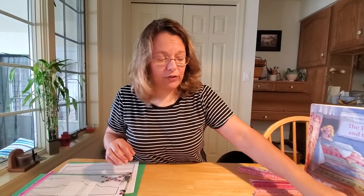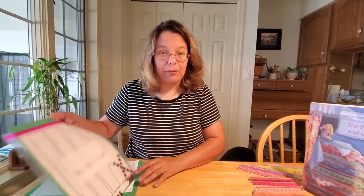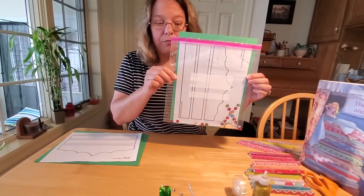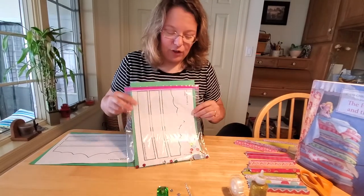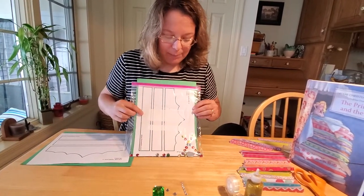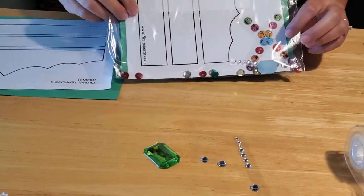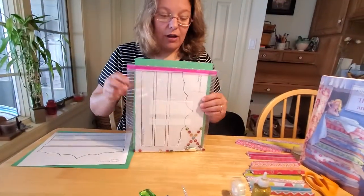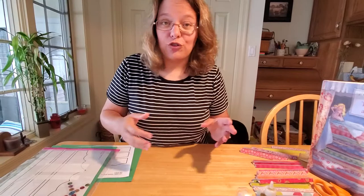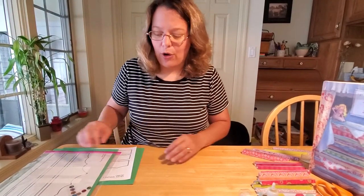So the first thing you're going to need — if you live in the Mifflinburg area, you can stop by the library and we have these kits already pre-made for you, you just have to assemble them. In each kit for the crown, you'll get a green sheet of construction paper, a template, some gemstones, rhinestones, sequins, and stickers. The rest is up to you if you want to use markers or glitter or glitter glue to decorate your crown.